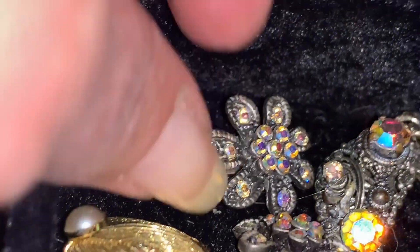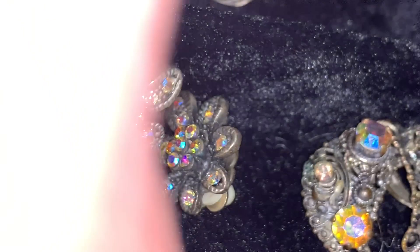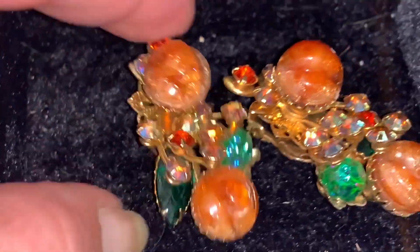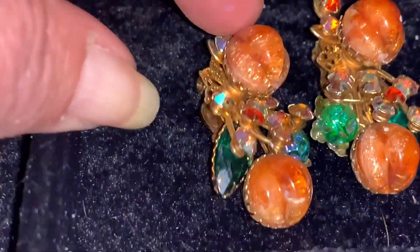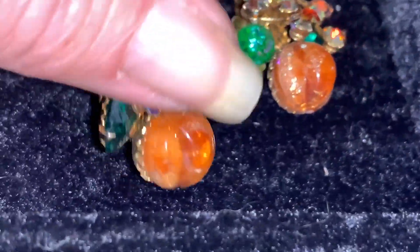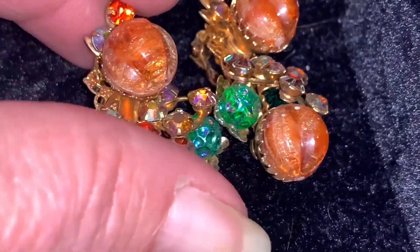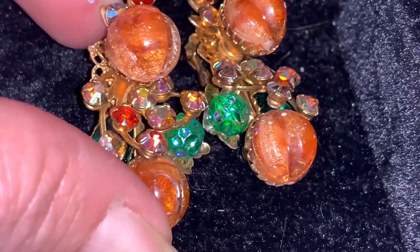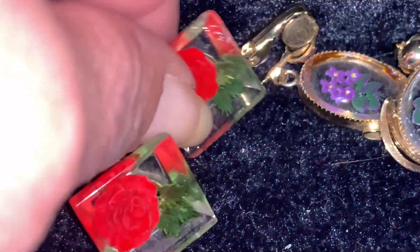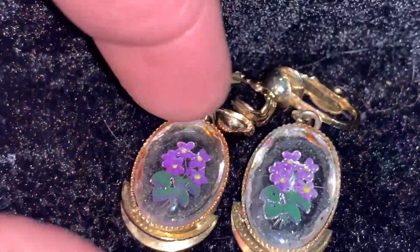Here's another cute pair of little flowers. Here's a pair I really like — I bought these at an antique show. These are made by Bo Jewels, a company that produced beautiful rhinestone costume jewelry and was in business from the 50s on into the early 1970s. Here I have some more lucite earrings — this pair has little flowers, and then here's this pair.